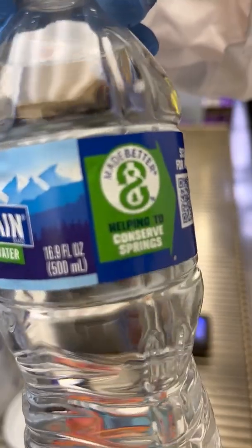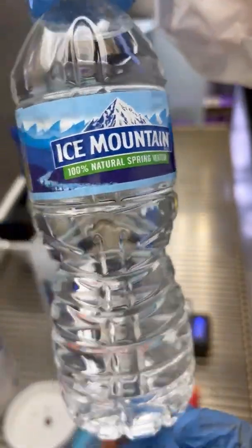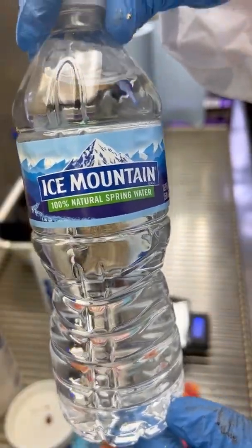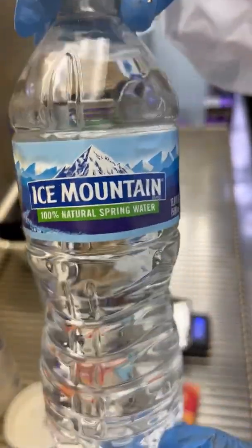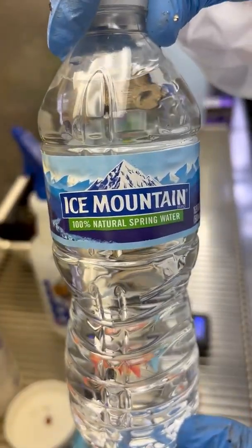So we're going to use this. This here is 500 milliliters, which for Americans is 16.9 fluid ounces, and the ratio is 2 grams per liter. So in this instance we are going to add 500ml of water and measure out 1 gram of MGP.